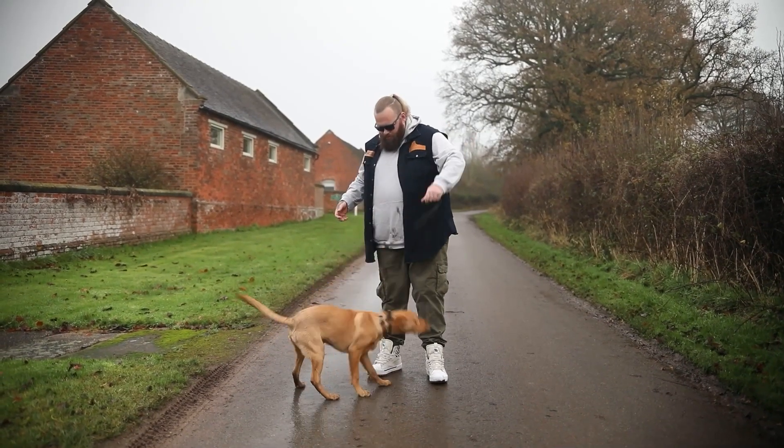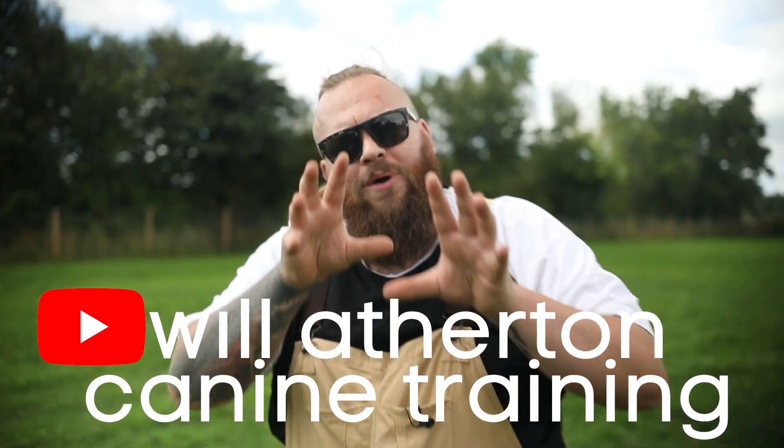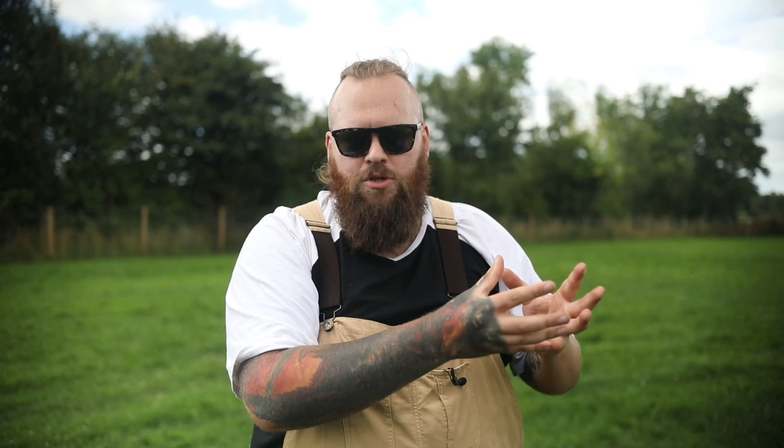I've got tons of videos showing you exactly how you can achieve that over on my training channel. When it comes to fixing this problem, we have to first understand that it's only fair to the dog that we help them understand what isn't acceptable. Once we've done that, we can then move on to step two.